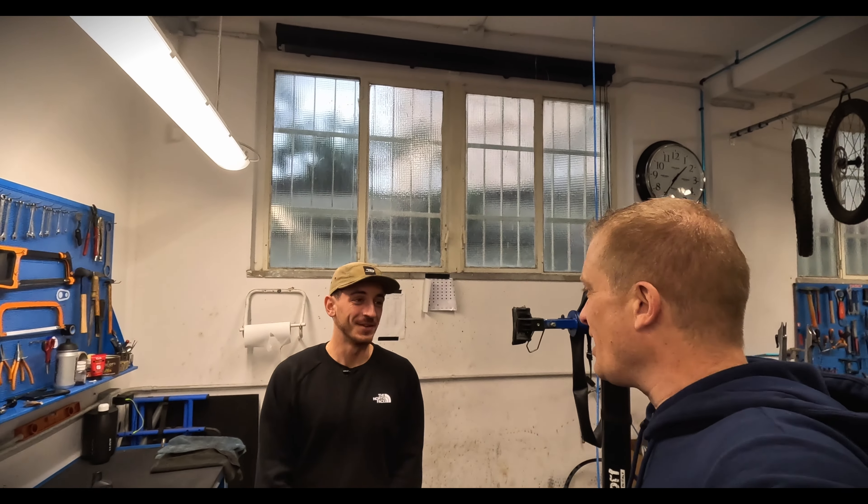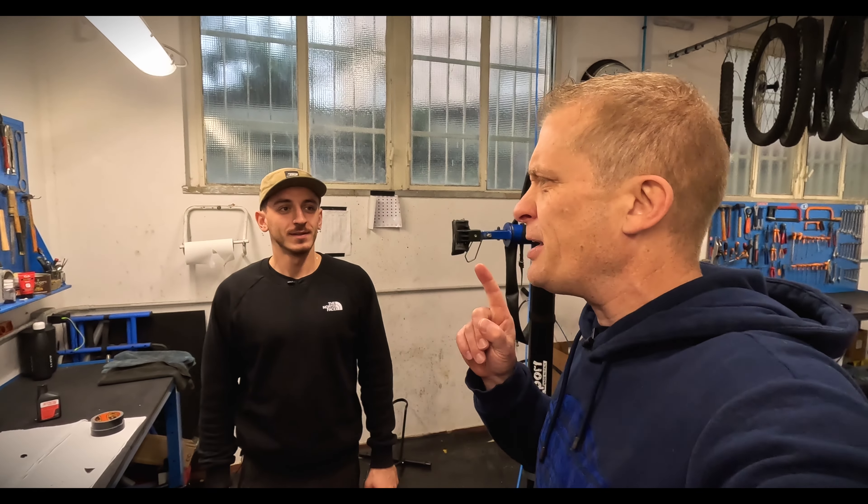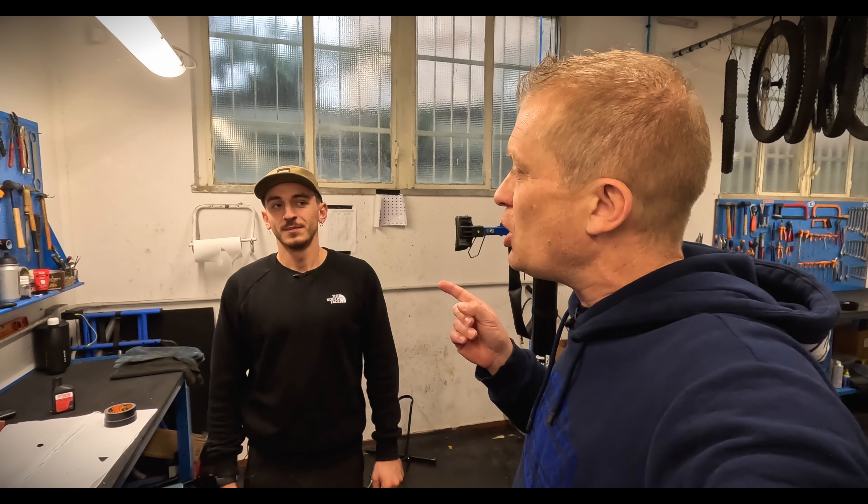Thanks a lot, Leo. Thanks for showing us that. Next time we're going to do something on how to fix a puncture on the trail. Thanks for watching — don't forget to like and subscribe and leave a comment. See you soon on the next episode.